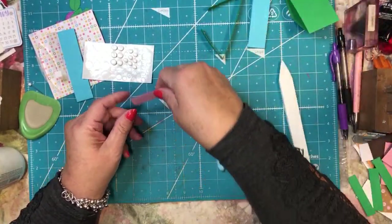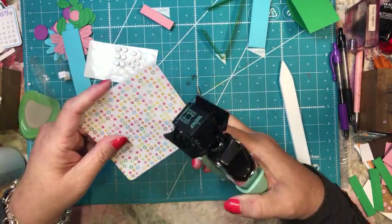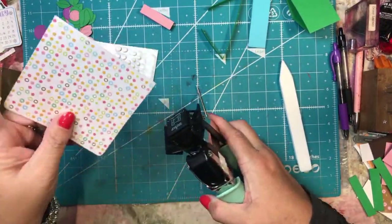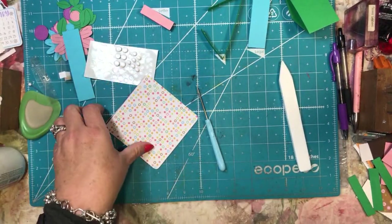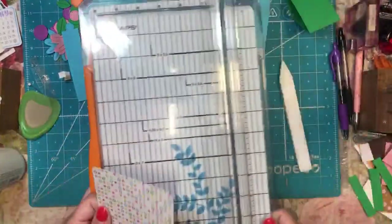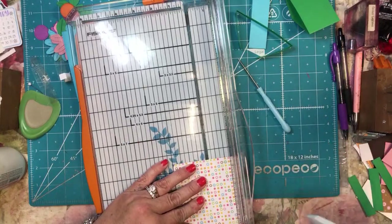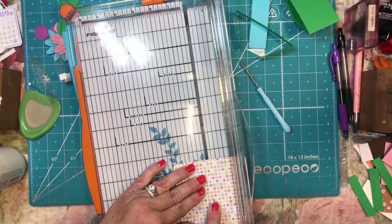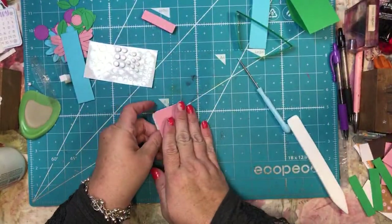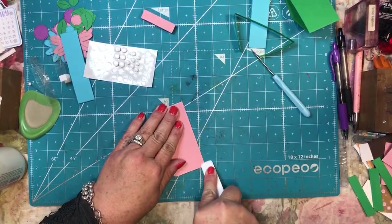In order to make the card, I want to first put a corner rounder on the edges of the card just to make it look a little bit more complete. Then I'm going to score the card at two inches — it doesn't matter which side you score it on because it's a four by four sheet, so it's just one side. It's easiest to do it when you have them taped or glued together already.